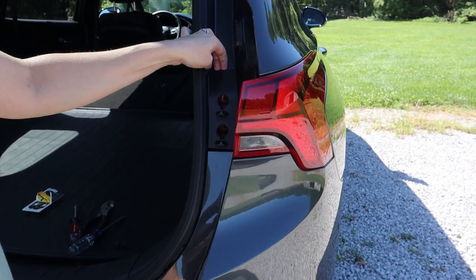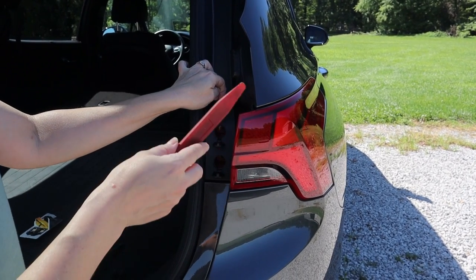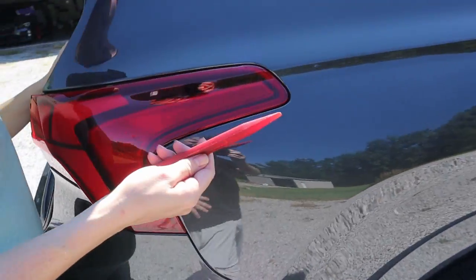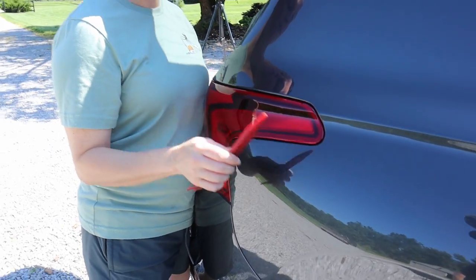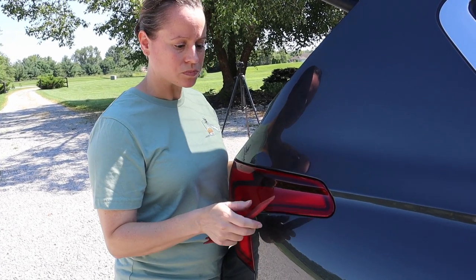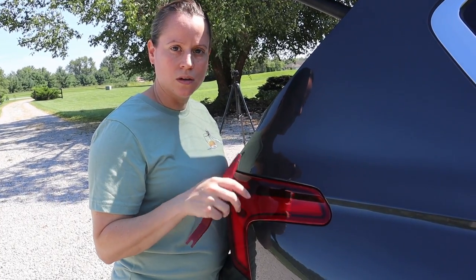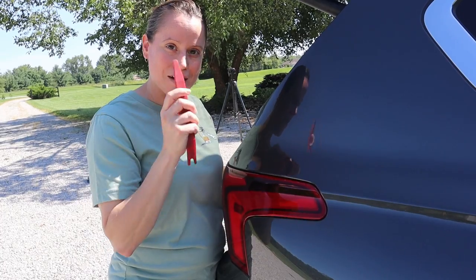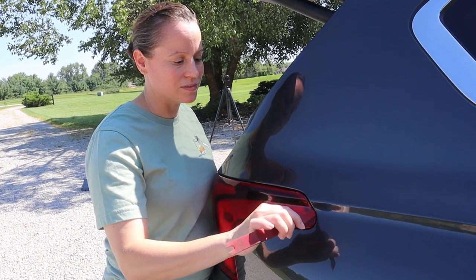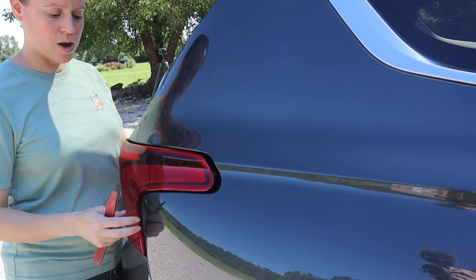Now with the screws removed, this is where it gets the most tricky. You're going to need to pull from the top in the back and use a trim removal tool to pry off the lens from the body panel. We highly recommend that you use plastic so that you don't damage the paint on your car or the plastic housing of the lens. We'll post a link to one we like on Amazon. Do not use metal — you will probably damage your paint. Just stick it in there and give it a good tug and it'll pop right off.